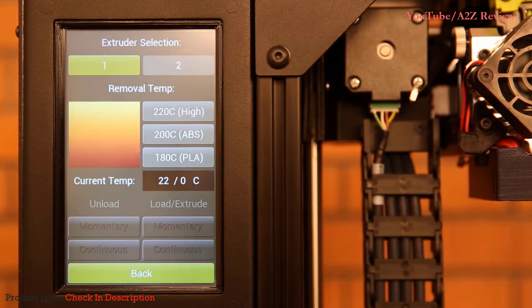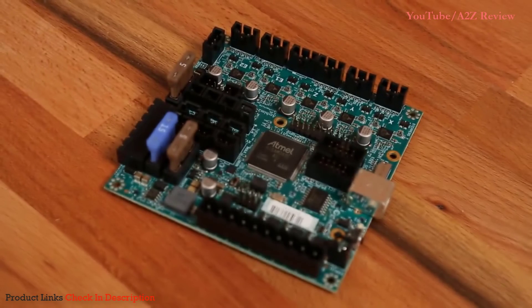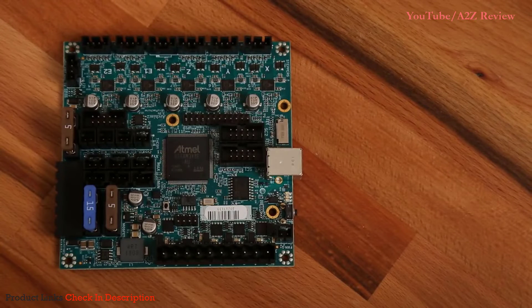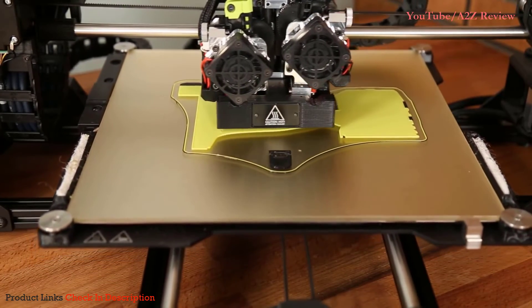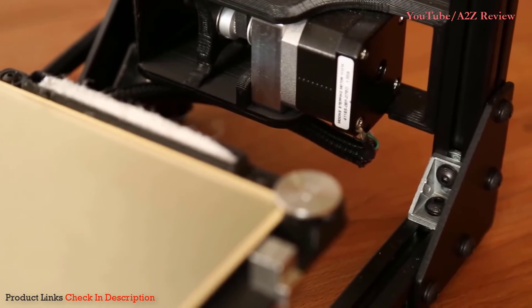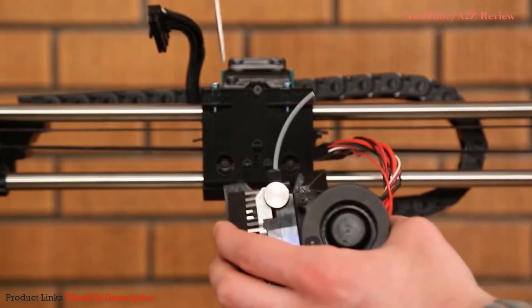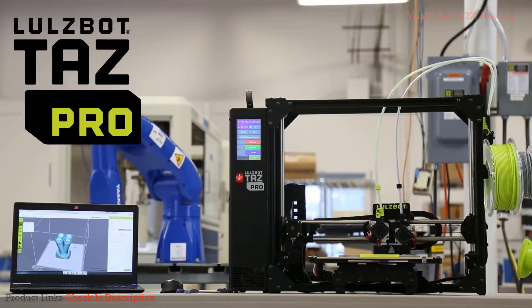Effortlessly select menu items for changing filament, performing calibration adjustments, and starting prints. Inside, the new TAZ Pro includes enhanced 32-bit electronics for greater processing power, more memory, and added functionality. New drivers provide whisper-quiet operation that completely eliminate any sound from the stepper motors. All these features are housed by the TAZ Pro's stiffened metal frame for greater rigidity, with additional enclosure options available. Finally, the TAZ Pro's universal mounting system allows for operation with any of the LulzBot line of toolheads, such as the SL toolhead, which features a 0.25mm nozzle for super-fine detail prints. Whatever your application, the TAZ Pro has a solution for you.